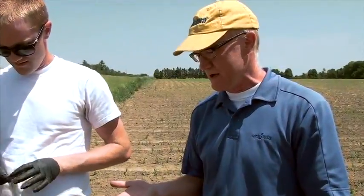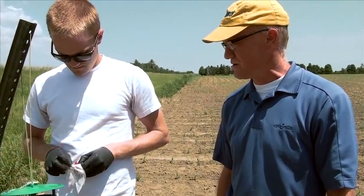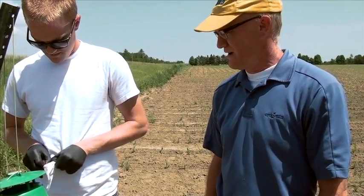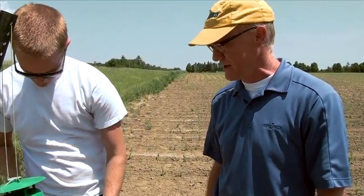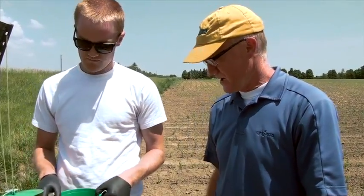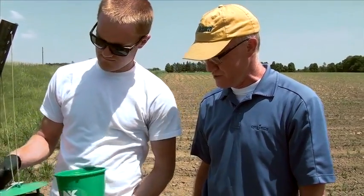The trapping network has been set up, organized through OMAF and Ridgetown College, and has been going on for two or three years now. We're building more and more data and trying to associate where the moths show up in the trap to what damage levels we see in the field. So we're very interested to see how the Viptera hybrids do.